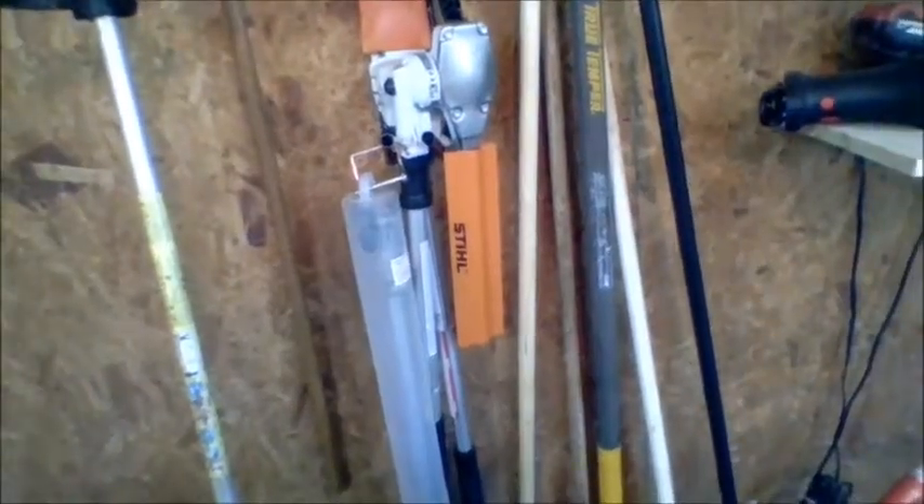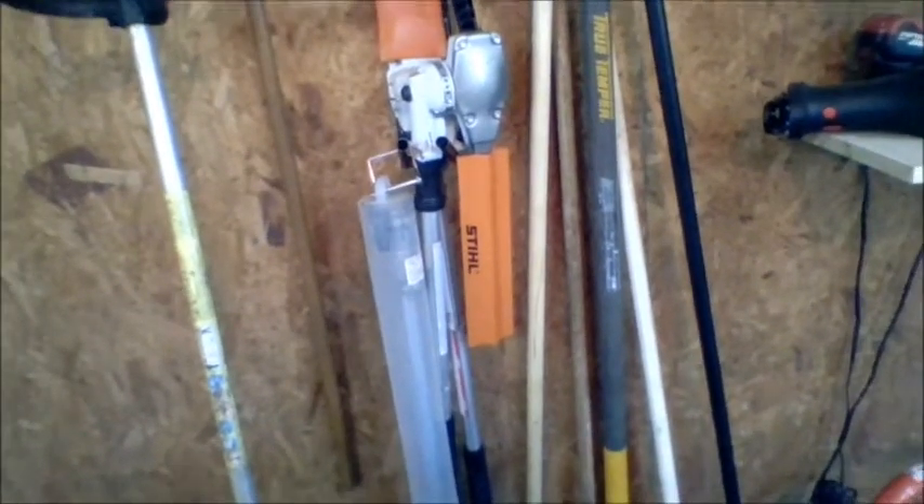I've got an FS-45 curved shaft weed eater as kind of my backup-backup weed eater. Combi attachments — I have the extension, but it's really a grass trimmer. Nobody around here carries the hedge trimmer for Stihl combis, they only carry the grass trimmers — I don't know why. But I bought one and I've got the Stihl pole saw attachment as well.